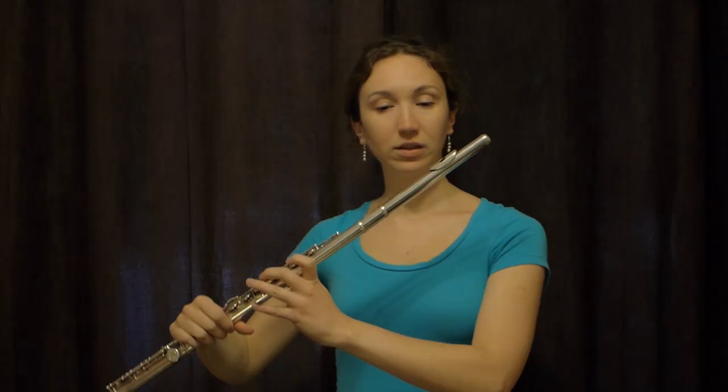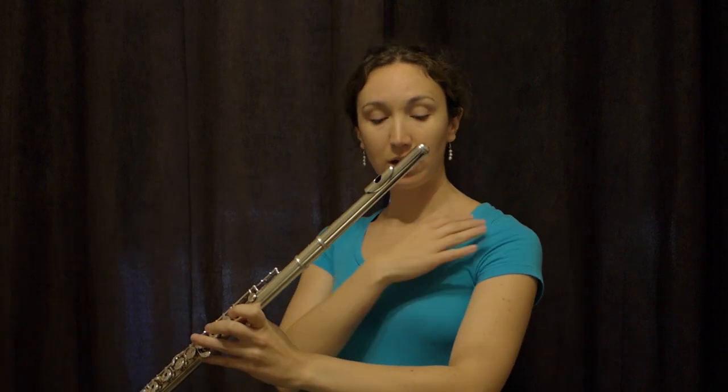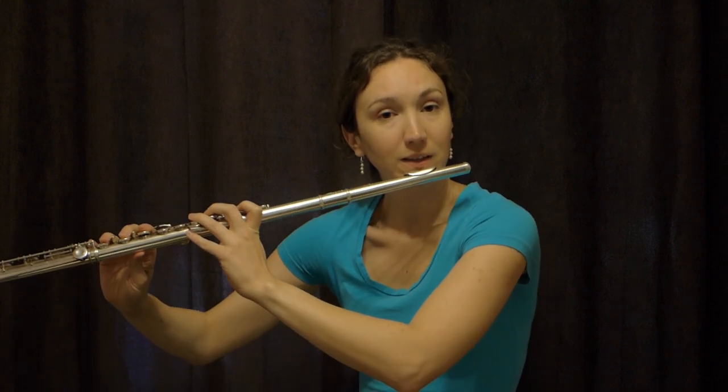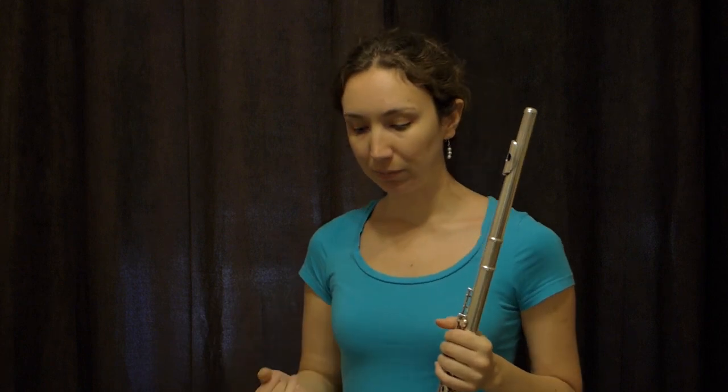So this is a very common mistake — to go like this and bring your head to your flute, or if you're small and you're learning, sometimes also to bring your shoulders up like this and play like that. It's very, very bad.